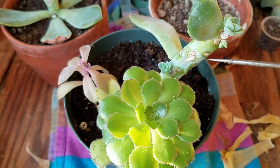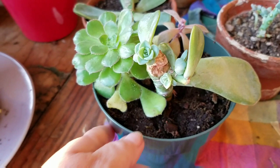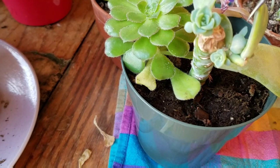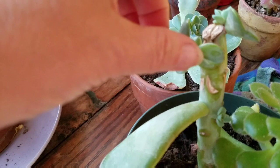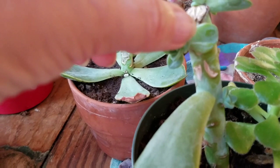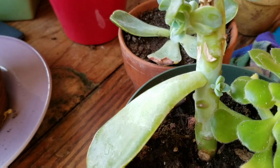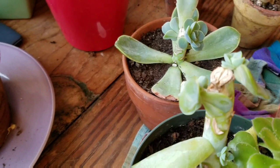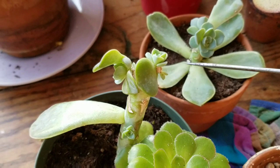One, two, three, four, five — okay, five and six coming off there right now, and I can get a lot more. Every place that I take a leaf off will get a couple of new babies coming in, so I'll go ahead and do that again this spring.